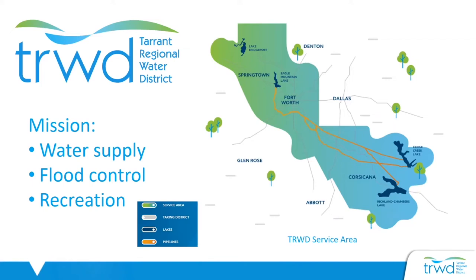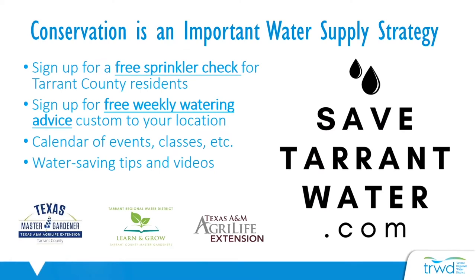The Tarrant County Master Gardener Association has partnered with the Tarrant Regional Water District to encourage water conservation. TRWD maintains four area lakes and pipelines needed to provide surface water to local water treatment plants so they can clean that water and meet drinking standards for our communities. There are currently 2.3 million people living in Tarrant County, expected to double over the next 50 years. At safetarrantwater.com, you can sign up for free weekly watering advice custom to your location and find an event calendar with future classes and workshops.